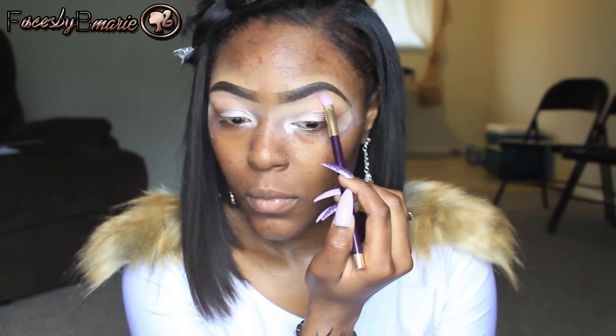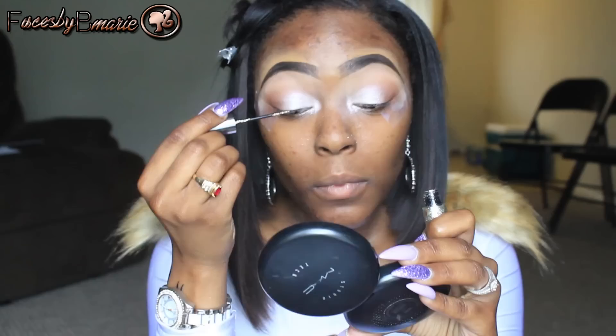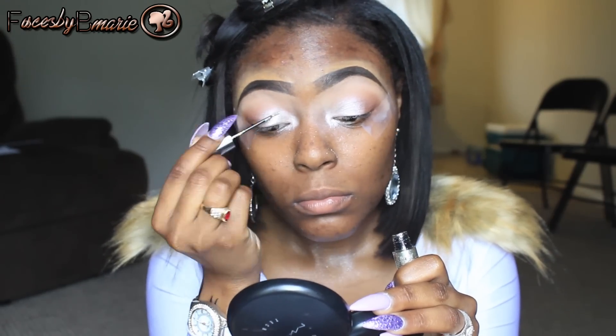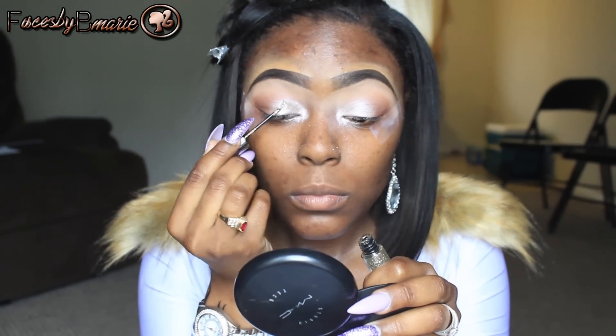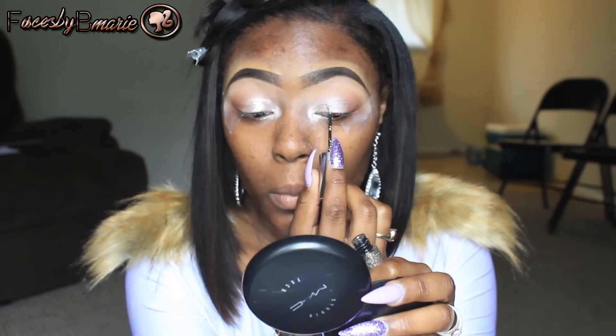For a highlight on the brow bone, I'm going to take Cremble Light. This is optional — if you want to apply liquid liner you can do so, but if not, you don't have to. But I'm going to apply NYC's liquid liner in black.